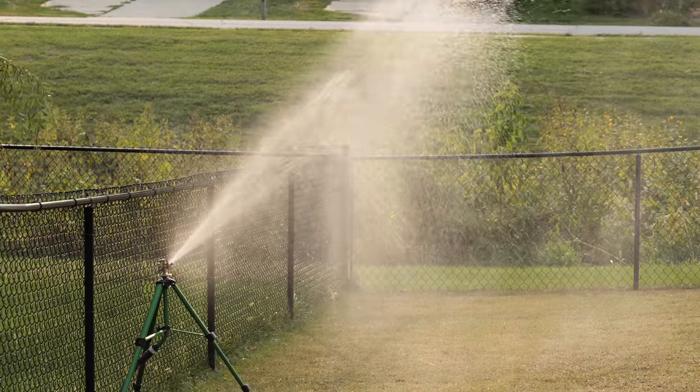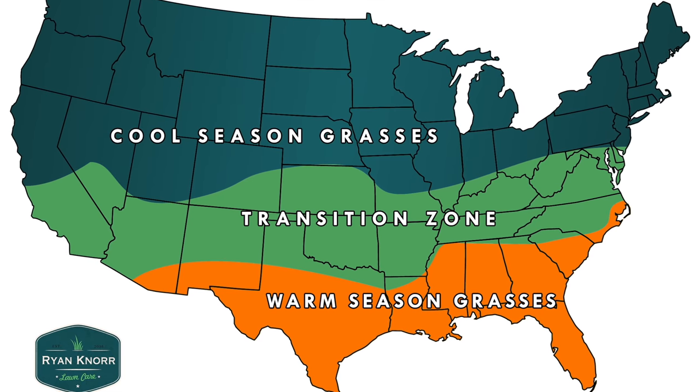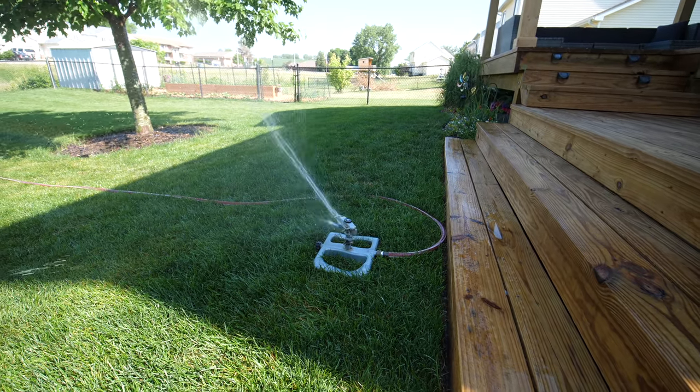Step number one would be watering your lawn, whether that's irrigation or through rainfall. It needs to have some sort of water source during the summertime. Luckily where I'm located here in the middle of Iowa, normally our summertime has good rainfall, so I don't have to fight with that quite as much. But this year we're experiencing some dry conditions, so you have to supplement that with some irrigation.